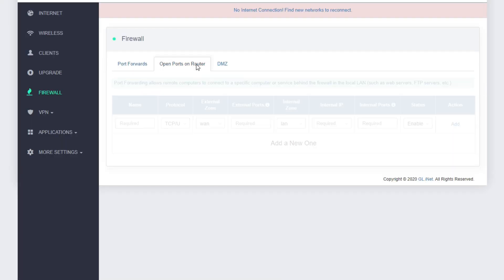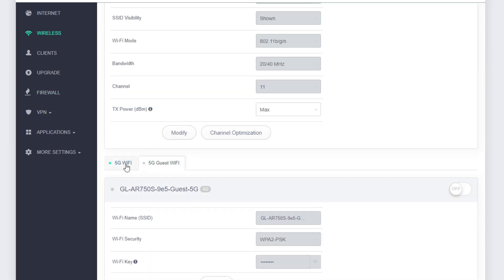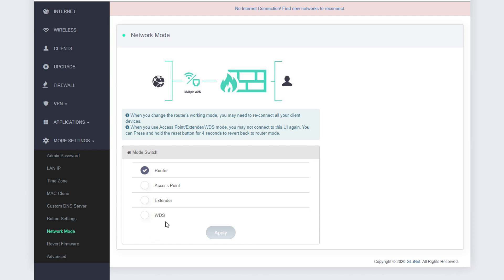We've spoken about portability and privacy, but don't make the mistake of thinking this is useless when you get back home — far from it. This little guy is so powerful it can be used as your main router. It's got all the features like firewalling, 2.4 gigahertz, 5 gigahertz, a guest network. It can even be used as an extender in case you have an area in your property that doesn't get good Wi-Fi — just plug this in and let that area be covered. Very powerful stuff.